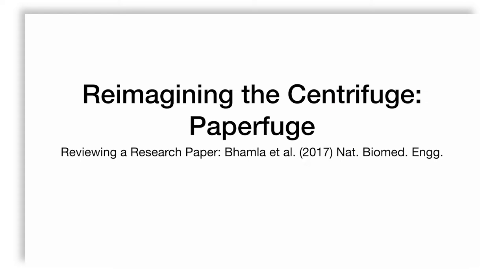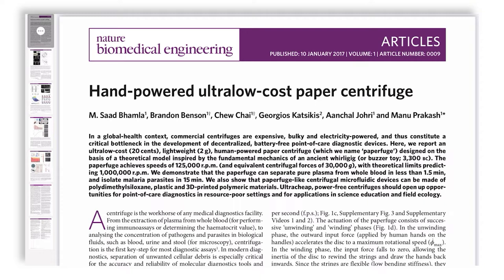We've spoken about centrifugation in terms of centrifuges found in a research lab, but what if we know the principles of centrifugation and want to think about how we can make one from scratch? Can we make one that is cheap and yet capable of doing the job? This is the theme that Saad Bhamla and company attempted to address in their paper in Nature Biomedical Engineering, titled 'Hand-powered Ultra-low-cost Paper Centrifuge.'